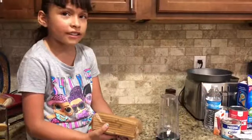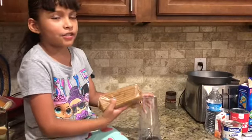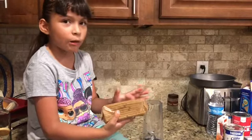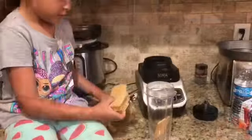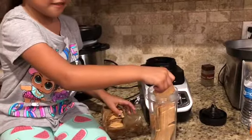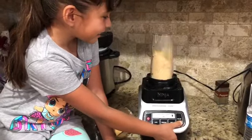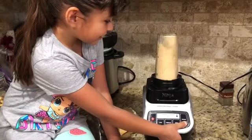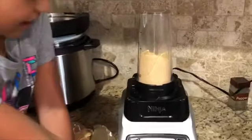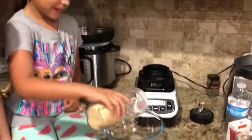First we are going to put our crackers here to crush them. We have to put a whole pack in there. Now we are going to put it in this bowl.